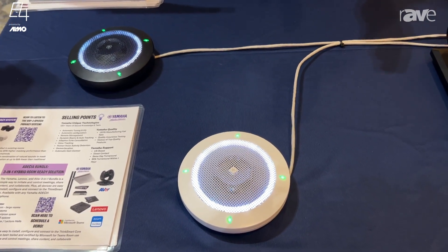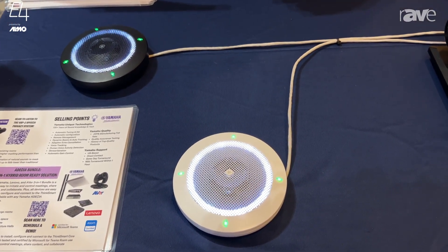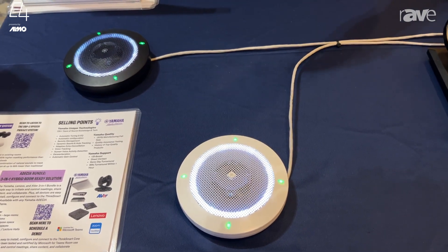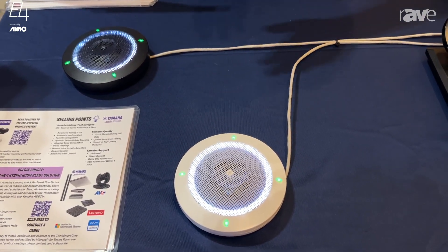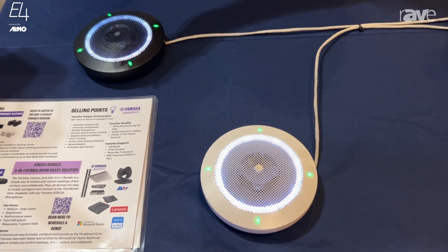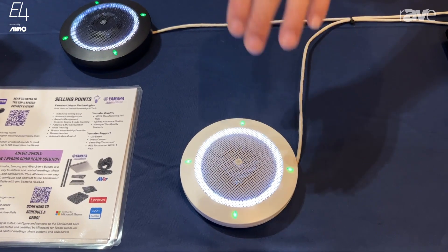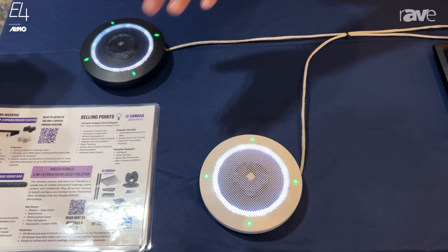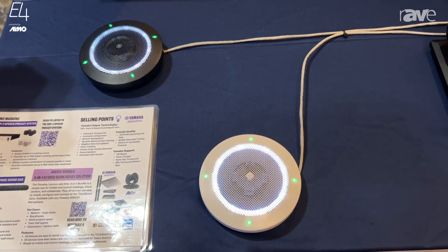Out of the box, they are in that mode by default. But I can also mount these microphones and set up some really cool individual pickup patterns. If you watch these LEDs — I have this one set up as an auto beam tracking mic, and this one I'm mimicking as if I'd mounted it on the end of a table and set up three hypercardioid patterns.